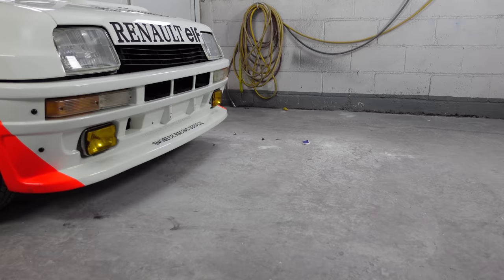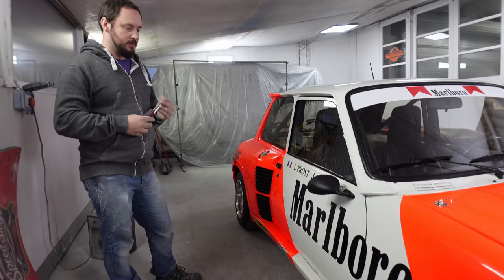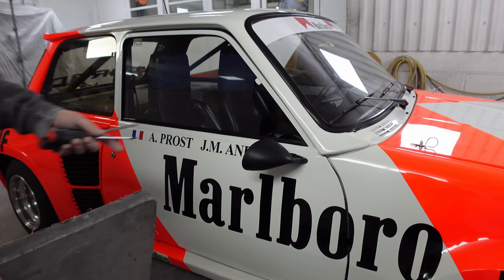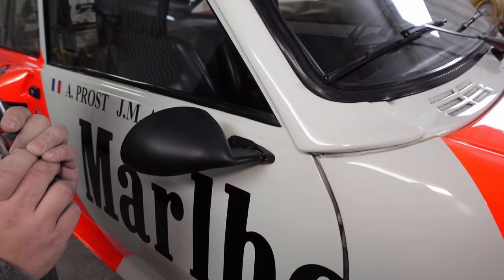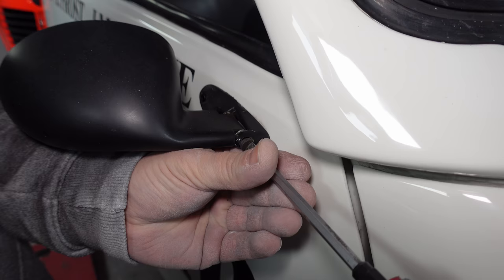Shall we get it in the booth? Okay - decal removing time. Sorry, Mr. Prost, but you're in the bin. First, we've got to take the sporty wing mirror off. It involves two types of screwdrivers - one to take out this screw here. I can't see what I'm doing because there's a camera in the way.